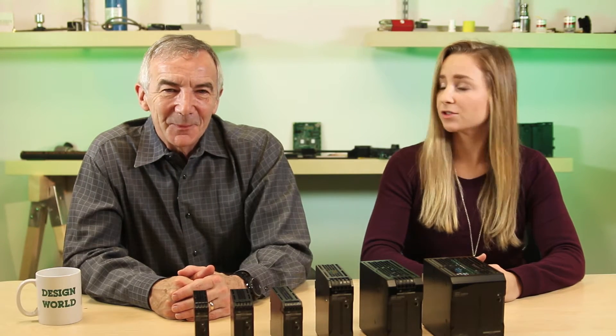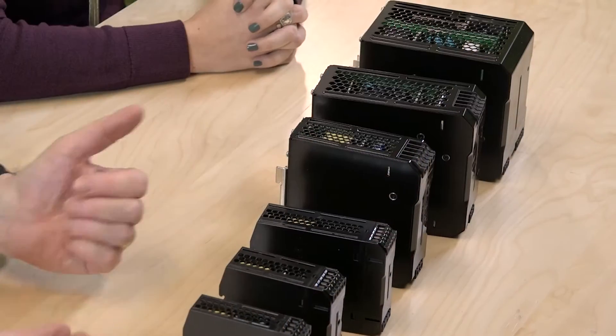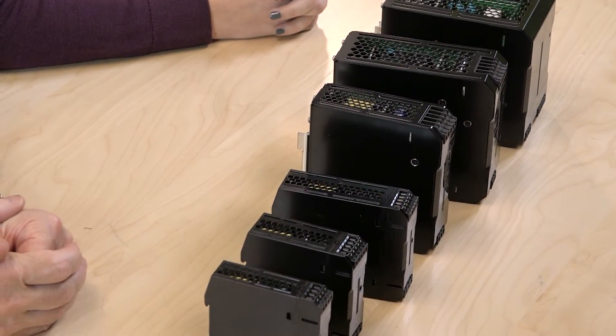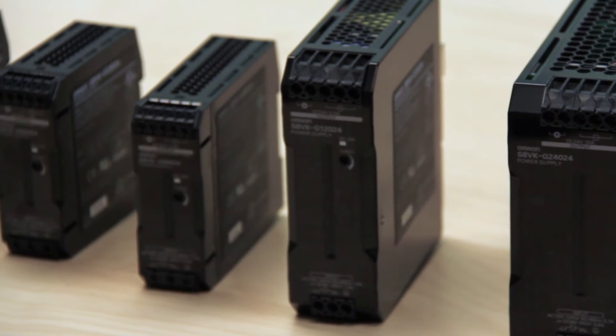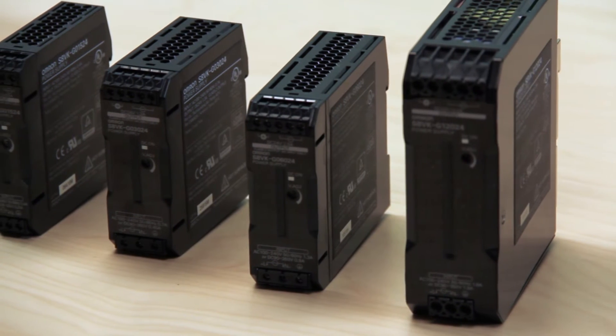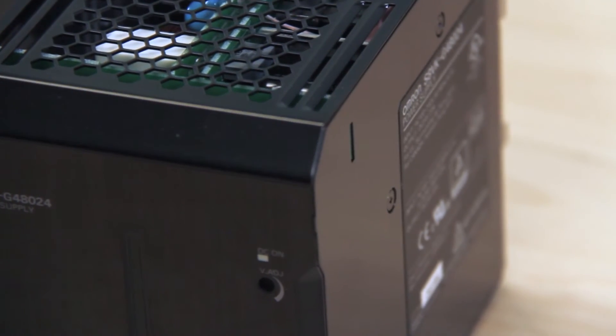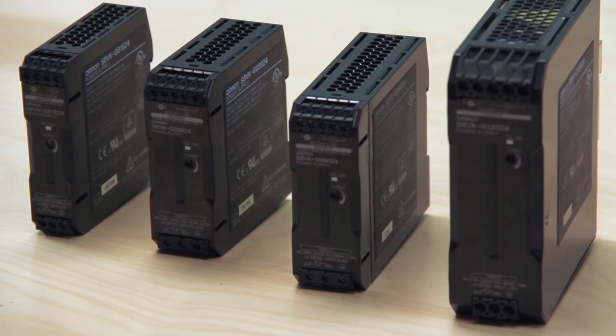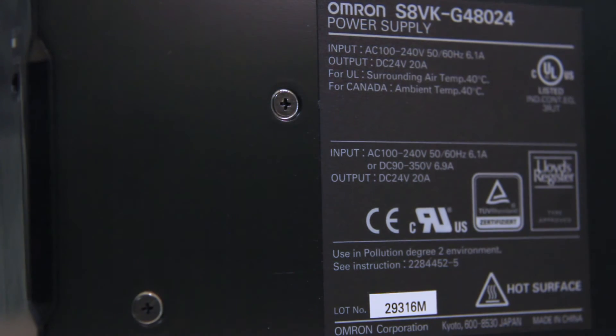These supplies have a lot of specifications. These are industrial supplies, so they have an industrial operating temperature range and models are available with conformal coatings for harsh environments such as erosion, humidity, or dust. Depending on the supply, they also produce output currents ranging from 650 milliamps to 24 amps, and they have built-in overload and over-voltage protection.